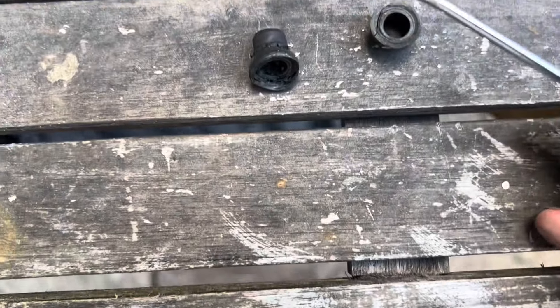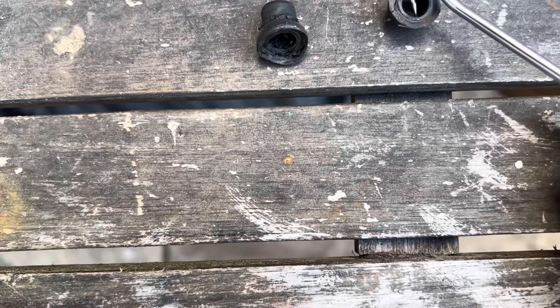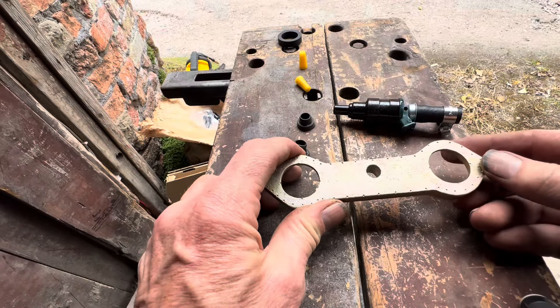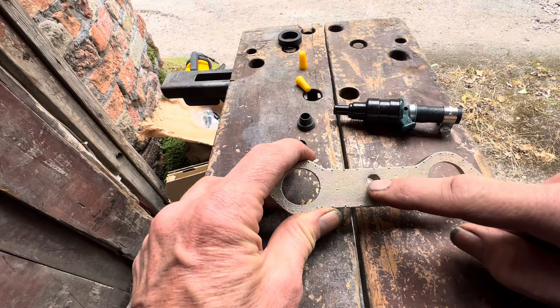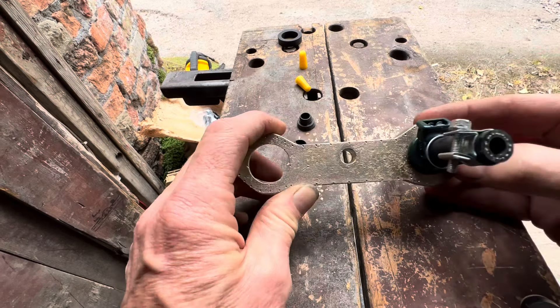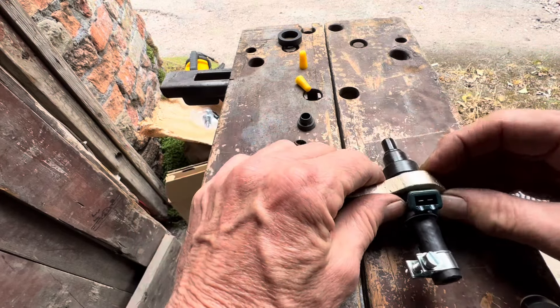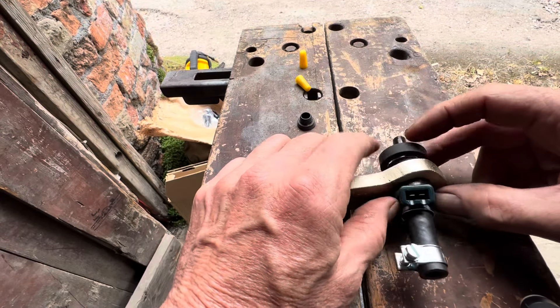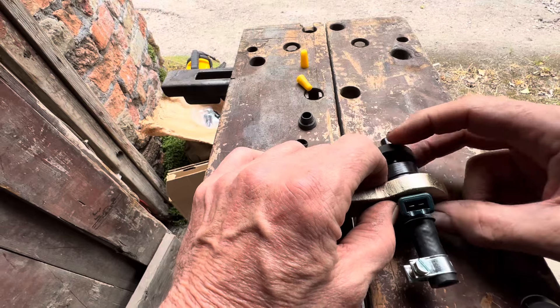If the injector seals are really stuck in there you should be able to get them out by digging a little pick in and then just pulling them. When you come to put the injectors back in, remember this hole is at the top. The injectors go in first with the plug facing up like that, then you're going to put one of these rubber donuts on, and then you're going to put a c-clip on.